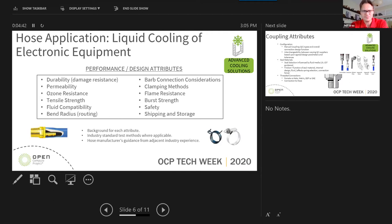We also give hose manufacturing guidance from adjacent industry experience. For instance, when routing a thermoplastic or rubber material near sharp edges of sheet metal, we share best practices. We show examples of what proper and improper routing looks like. We also talk about hose assembly tensile strength — how much force is required to separate the hose from the hose barb — and best practices for hose barb connections and clamping materials.